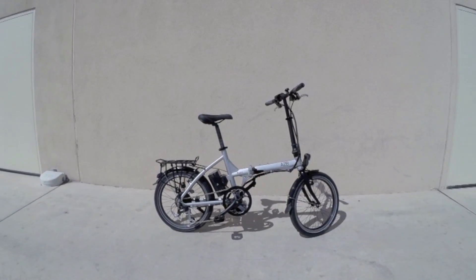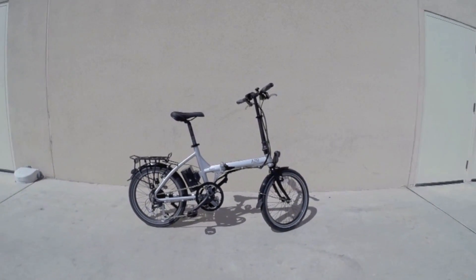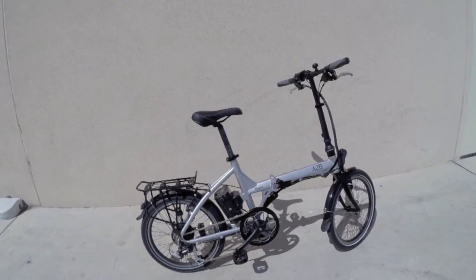As far as folding bikes go, it's just under 40 pounds, which is pretty good. It's using those 20 inch wheels, which give you a little bit more mechanical advantage for climbing, and they also make it lower and more compact when you actually do fold it, and I'm going to do that in a little bit.